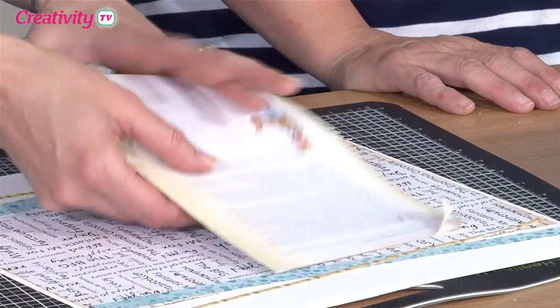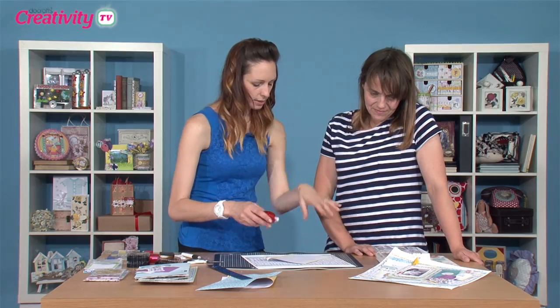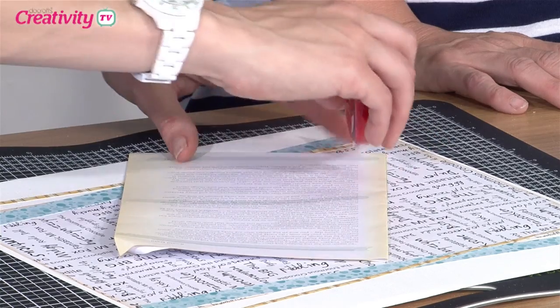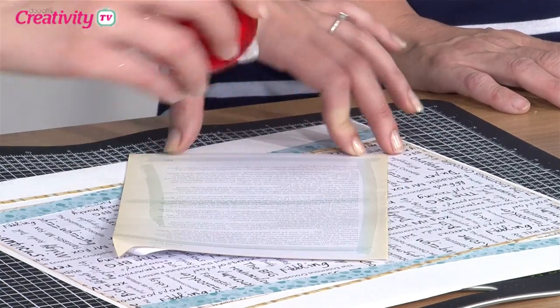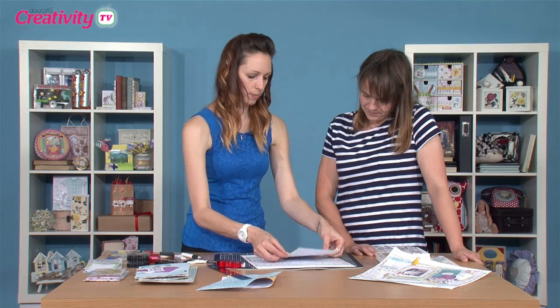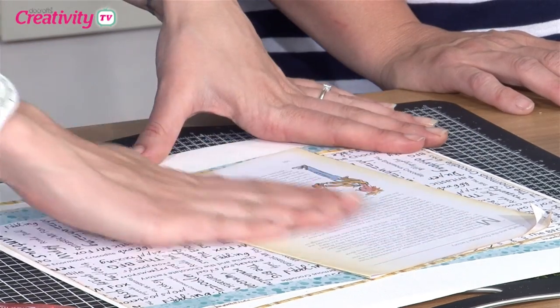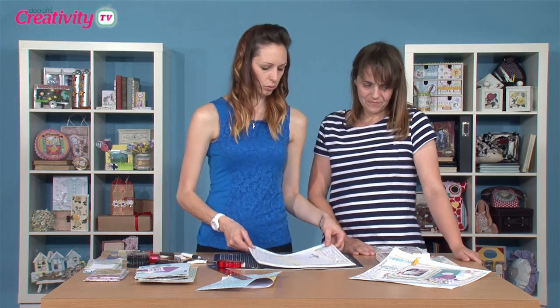We'll have a sticker down the bottom. So I'm going to glue this down — I'm not going to glue it straight. I'm going to place it around there. So that's our base sorted for the moment.